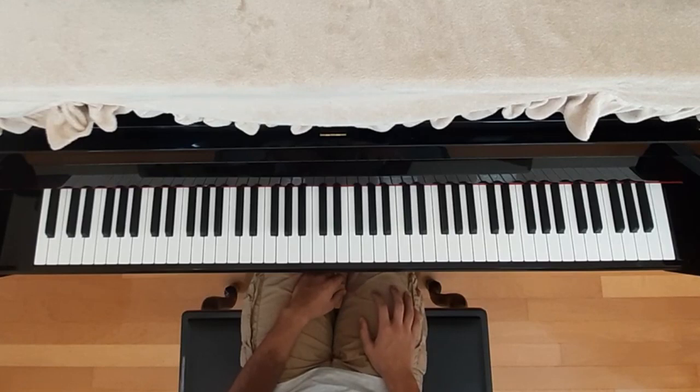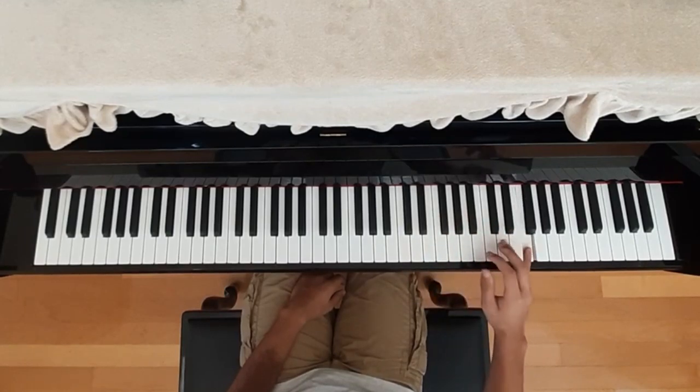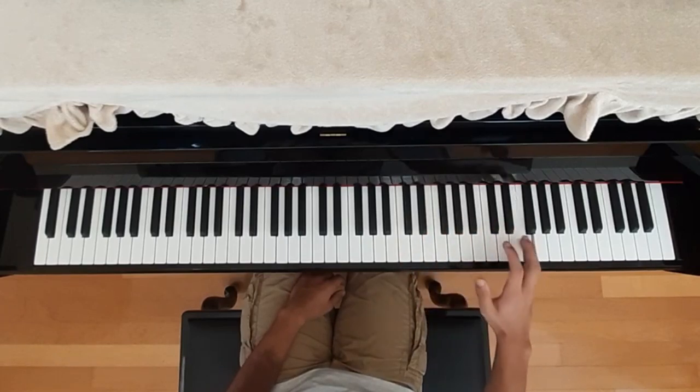So now for the right hand, this is how it goes for the next section. And then this part is just played twice.